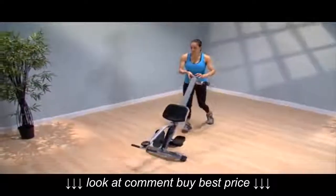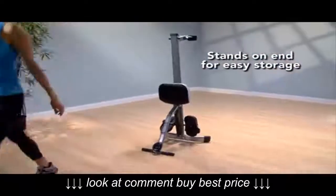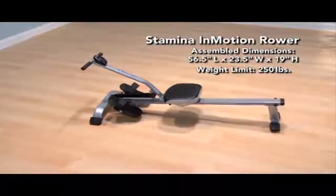When finished with your rowing workout, the Stamina In-Motion Rower stands on end to store easily out of the way. The Stamina In-Motion Rower — get in motion.